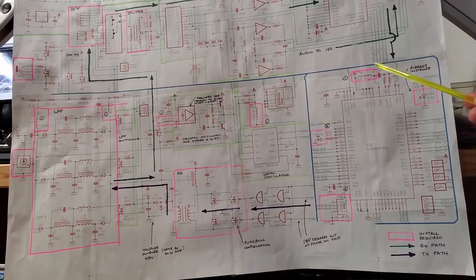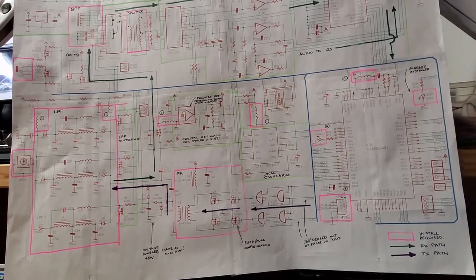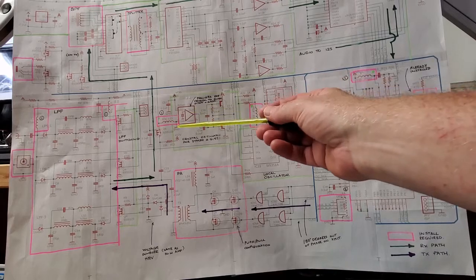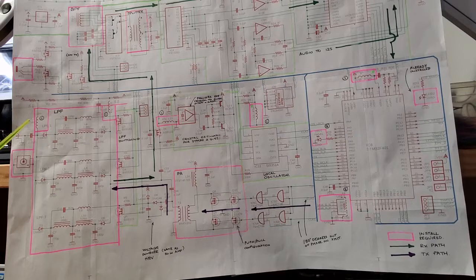As it turns out, those inductors — here, here, here, here — are already installed. They're SMD inductors, pre-installed on the board. The ones you have to install are further down and don't really affect the microprocessor at all. Anyway, I installed the required inductors, so let's have a look at the operation of the microcontroller.